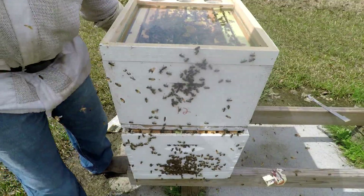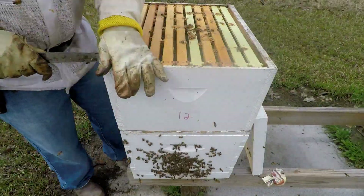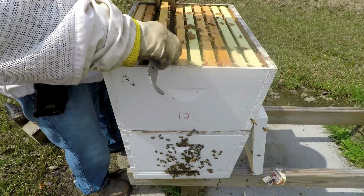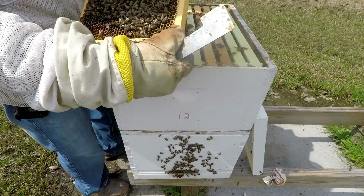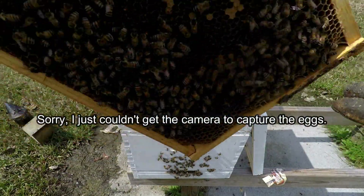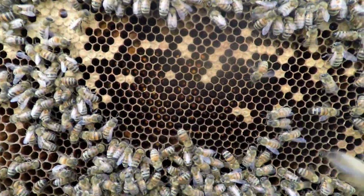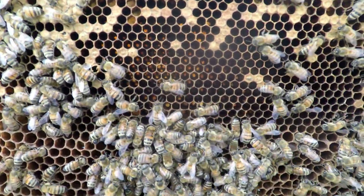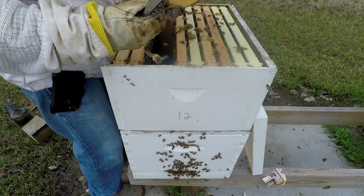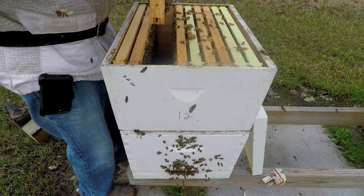Judging by what's on the bottom, the queen should be up here in the top. Alright, I see eggs — I don't know if y'all are gonna be able to see them. As soon as that sun went away I couldn't see in the cells anymore, but I saw eggs, so we're good. I don't need to go any farther.